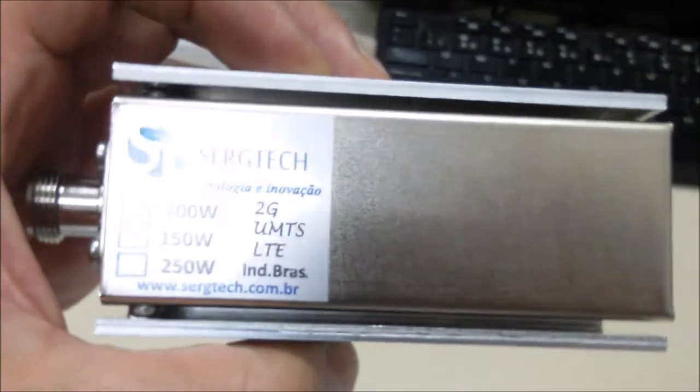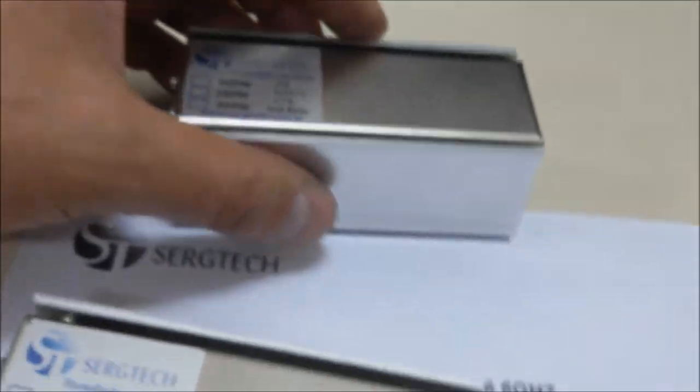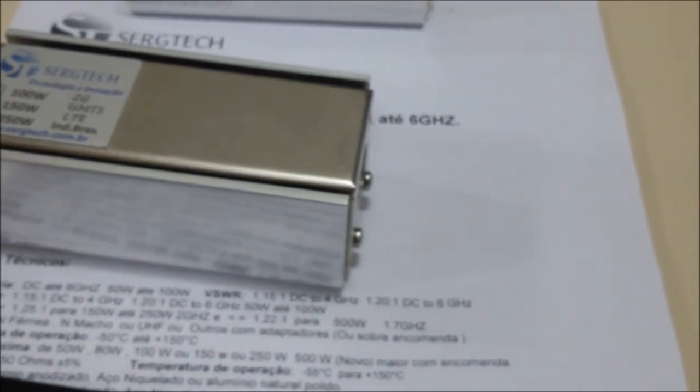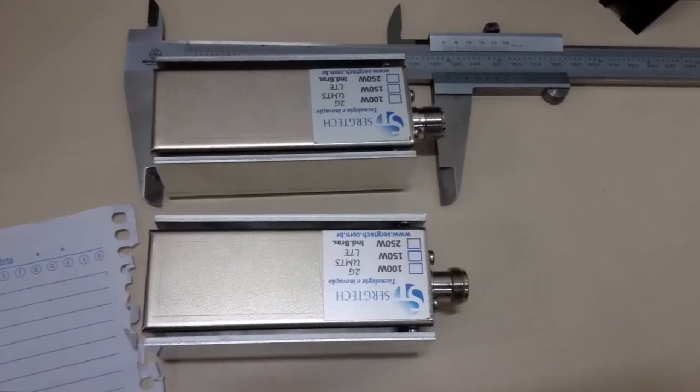Produto de alta qualidade, gerando empregos aqui no Brasil. Muito obrigado e até a próxima. Não esquece de se inscrever no nosso canal. Muito obrigado, um abraço. Tchau, tchau.